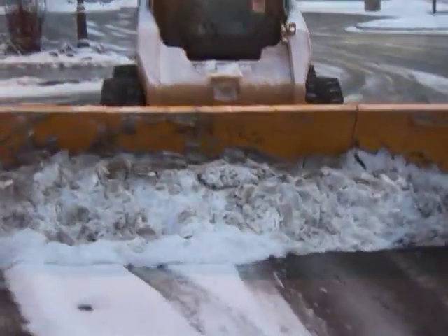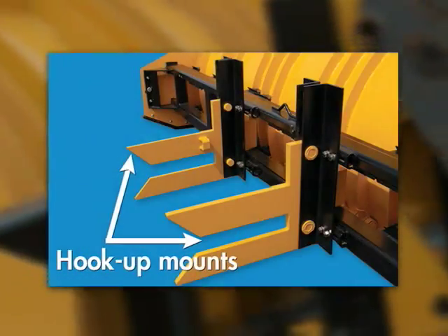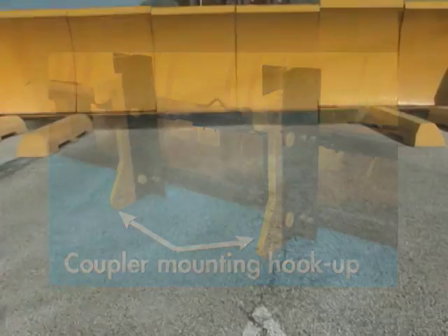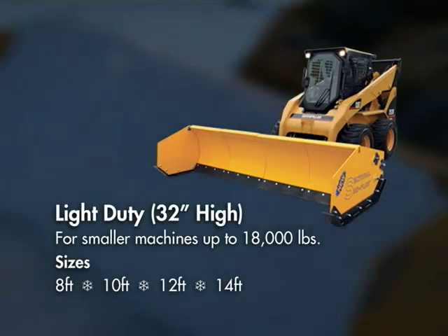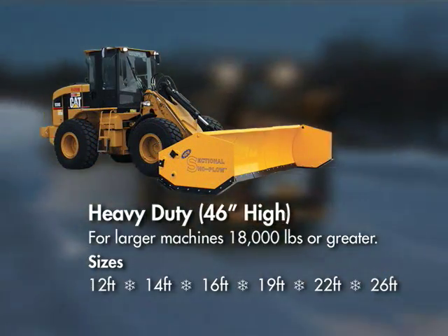Just a single pass scrapes snow right down to the pavement, eliminating re-plow and salt costs. It features a universal one-plow-fits-all mounting system that allows hookup in minutes and comes in two styles with a variety of sizes: light duty for smaller machines up to 18,000 pounds, and heavy duty for larger machines 18,000 pounds or greater.